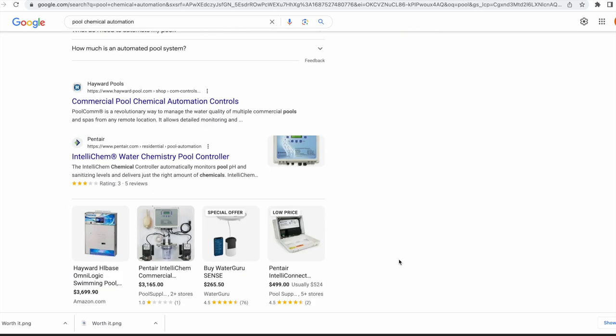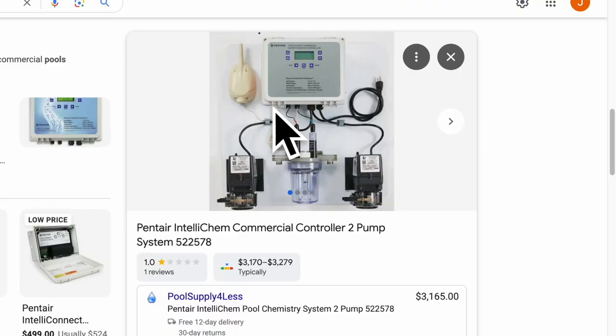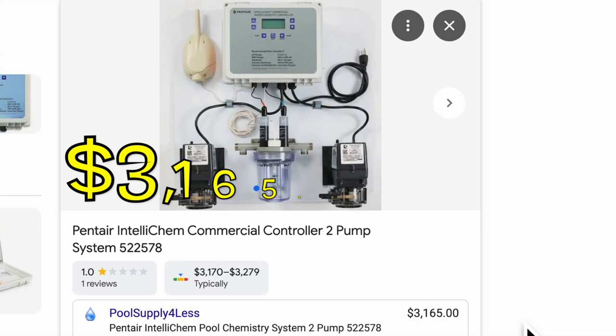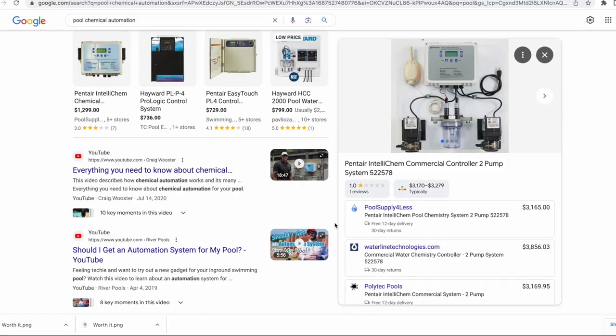I mean, look at this. I'm about to pull this one up here that I saw. Pantera makes one, but god, the cost is $3,165? No freaking way. Alright, I'm going to try my luck somewhere else.